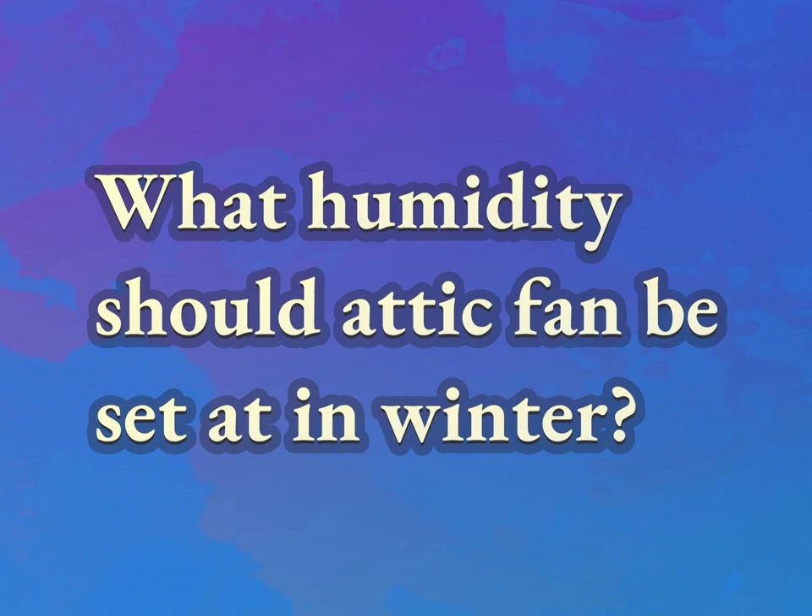What humidity should an attic fan be set to in winter? Our goal is your satisfaction. Let us show you the way.